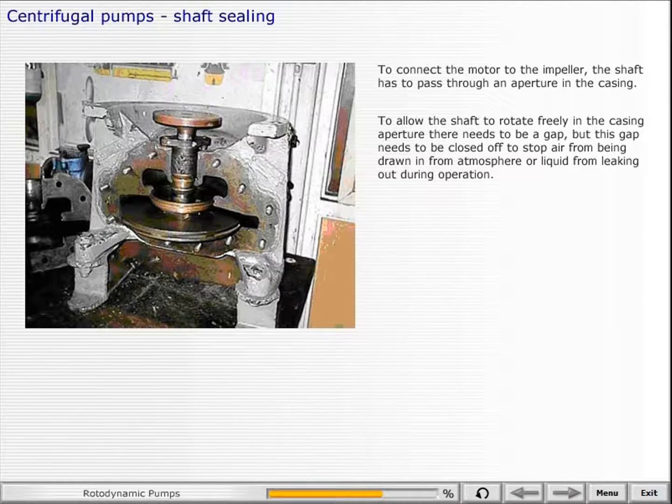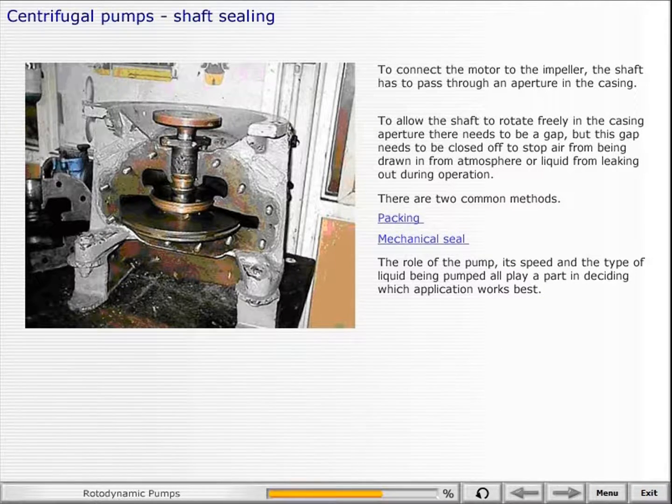To connect the motor to the impeller, the shaft has to pass through an aperture in the casing. To allow the shaft to rotate freely, there needs to be a gap, but this gap needs to be closed off to stop air from being drawn in from the atmosphere or liquid from leaking out during operation. There are two common methods: packing or mechanical seal. The role of the pump, its speed, and the type of liquid being pumped all play a part in deciding which application works best.